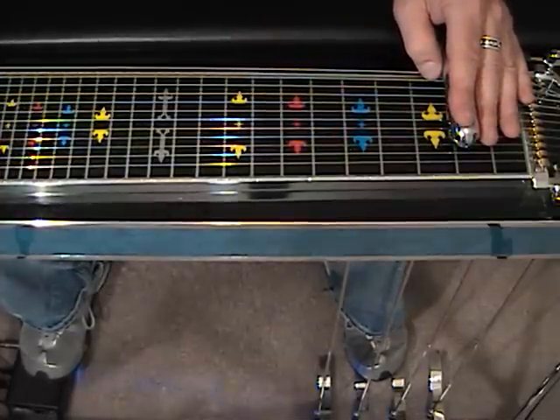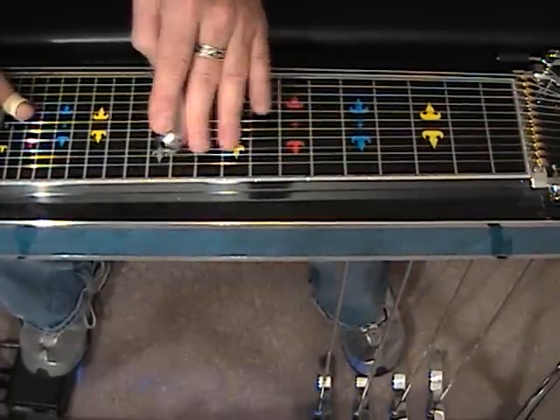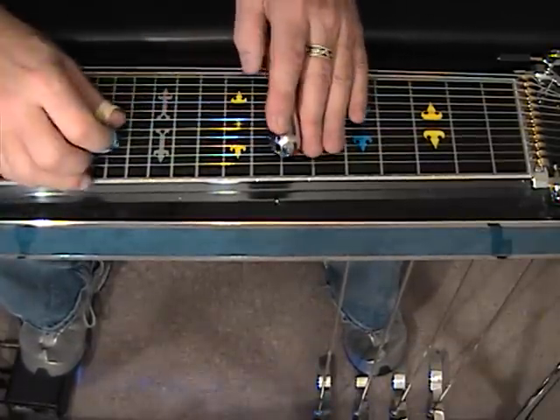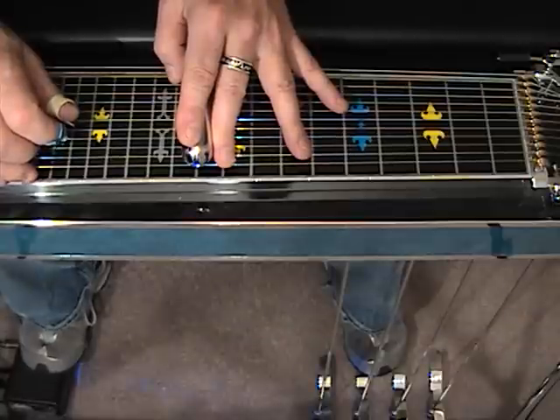Okay, we got that far. Here's the next line. Starting at position number 7 again, we're going to use strings 3 and 5 and slide to 10.